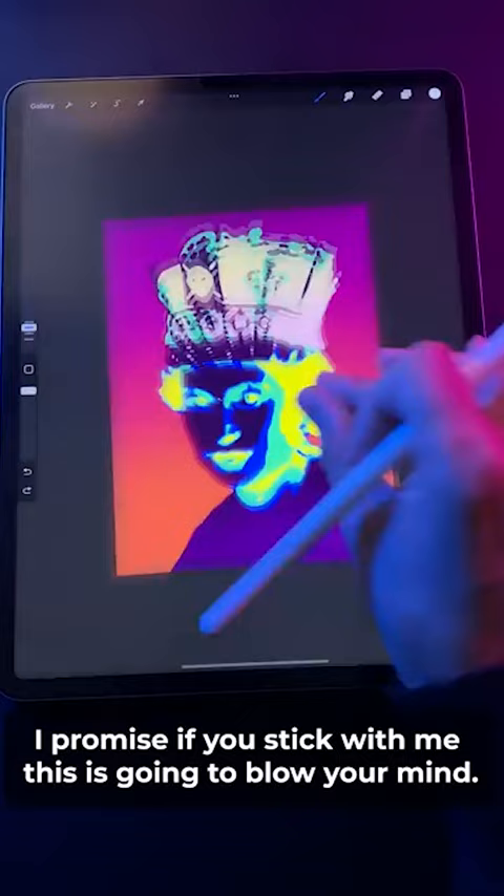Would you look at that — this is a painting of Queen Elizabeth which you can only see with your eyes closed. All you have to do is stare at this dot for 30 seconds, close your eyes, and then blink. Blink with your eyes closed. That's crazy.